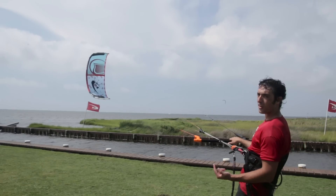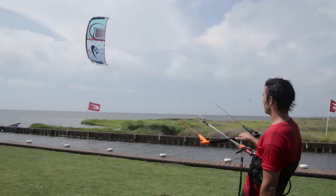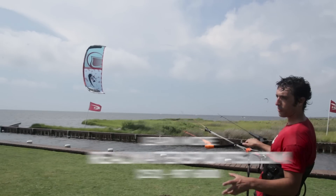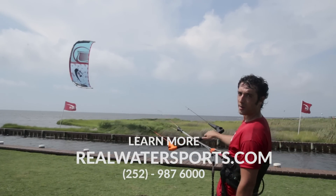You can check out the new Solo V2 in a huge range of sizes. It comes in 4.5, 6.5, 9 meter, 12 meter, 15.5 meter, and 17.5 meter light wind edition. All the sizes are a joy to fly and they have a huge wind range to round out your quiver. You can learn more about the Solo V2 at realwatersports.com.